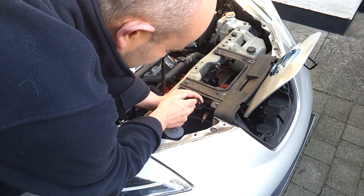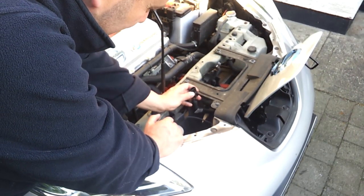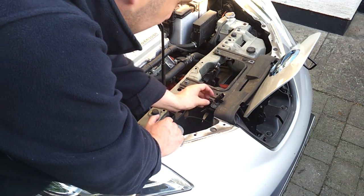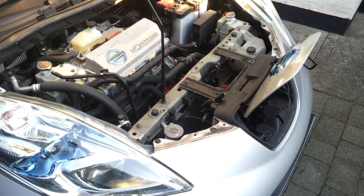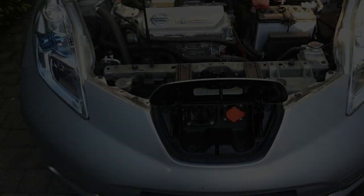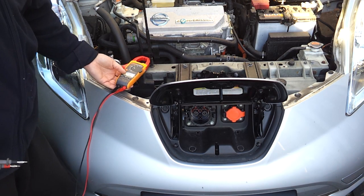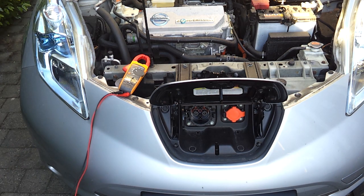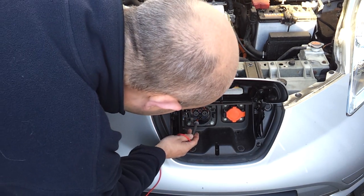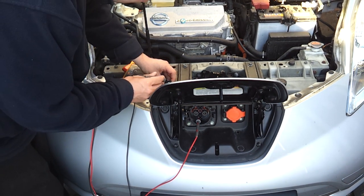We now have some male pins here which are connected to the pins on our CHAdeMO port. The next thing we need to do is get our CAN HIGH and CAN LOW identified on this harness so we can tap into them. I just grabbed a multimeter and put it on continuity test.